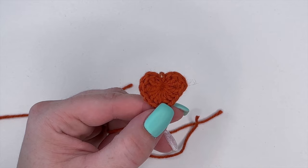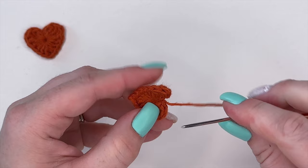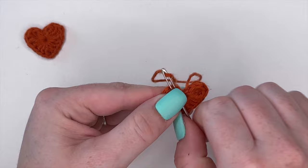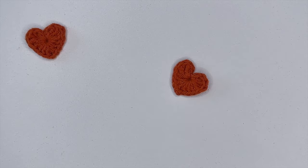Just create one more heart and then we'll meet back here for the next step. Once your heart is complete, I'm quickly weaving in my ends now so I don't have to do it later. So now we have our two hearts completed.